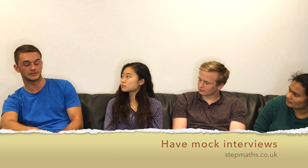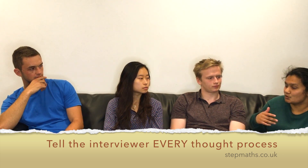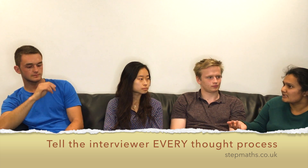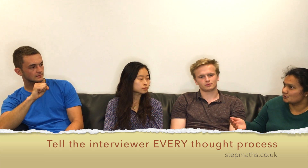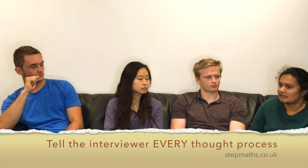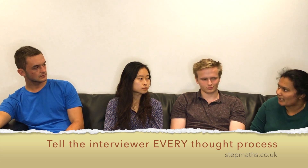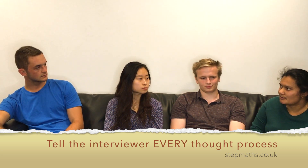Make sure you get some practice interviews in as much as possible — with teachers and with friends. Just talking about maths to people helps. Being able to explain what you're doing is important. Sometimes they ask how you would do something, and if you're not sure how to do it but you know how not to do it, it's good to talk about that. In my interview I said I'm not sure how to do it but I know what it's not, and they said, well, talk about that — because then they know what you're thinking and they get the reasoning behind why you eliminated that answer.